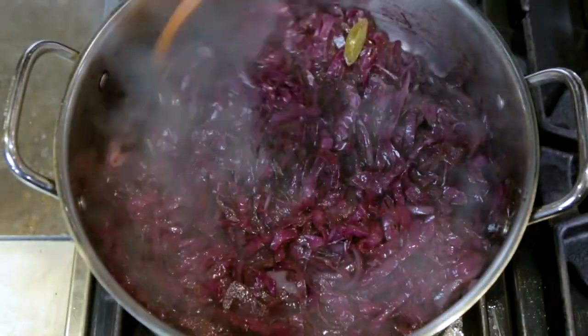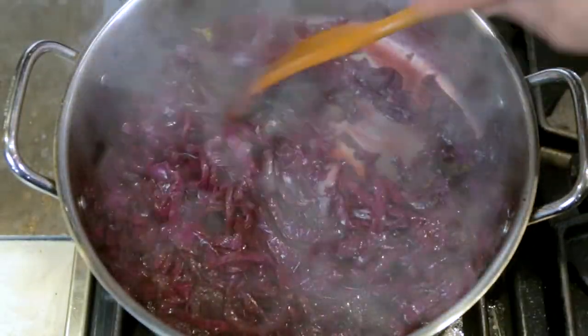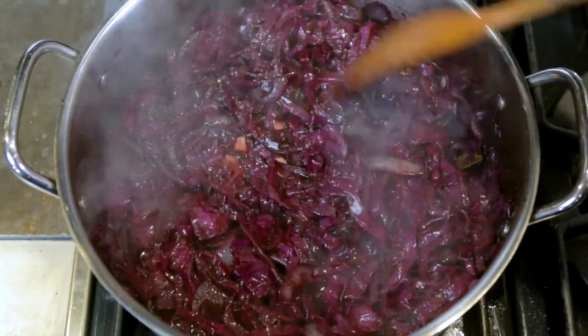As you can see, almost all the liquid has evaporated and started to thicken, coating the cabbage.